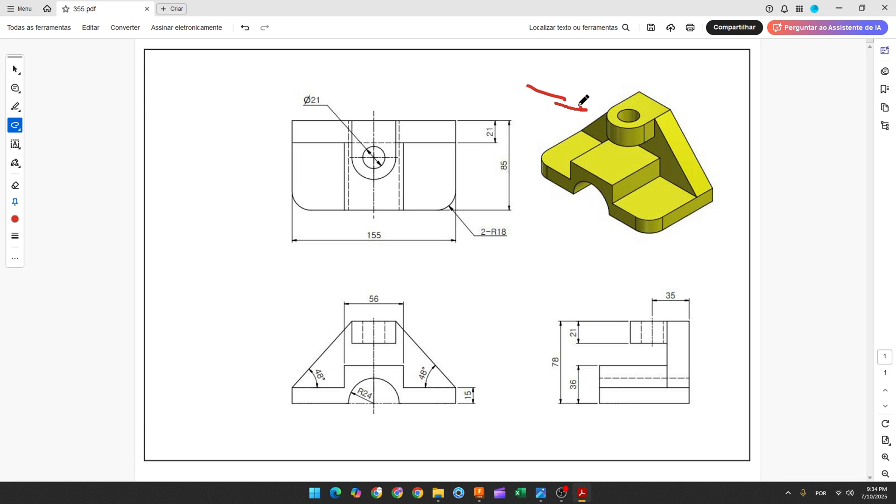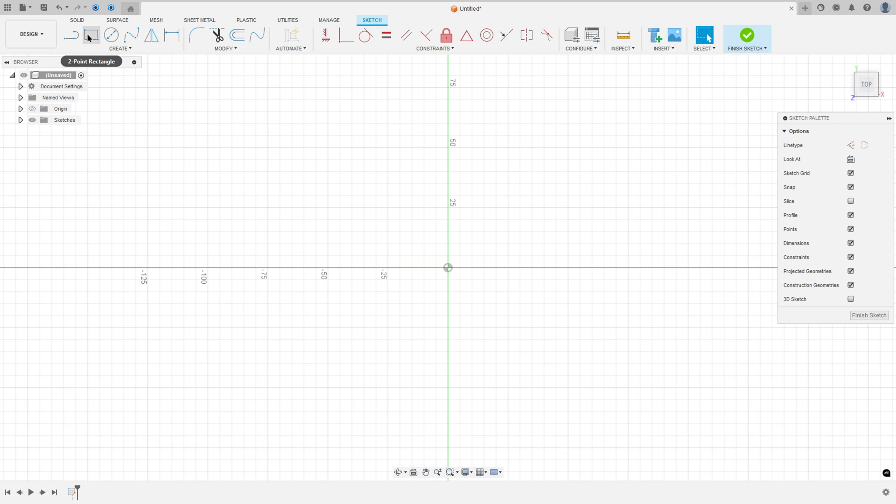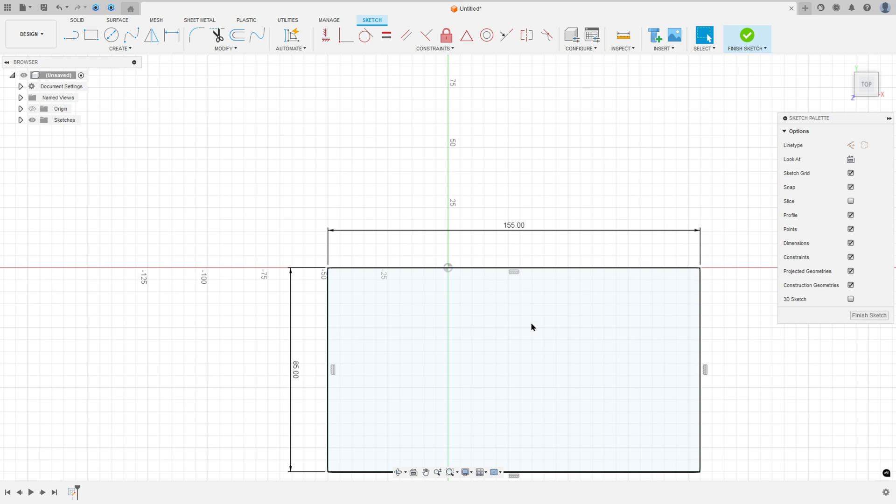Let's make this simple exercise in Autodesk Fusion. The first step is to select the top plane — here will be the midpoint. Go to create a sketch, select the top plane, select the two-point rectangle, and make a rectangle 85mm by 155mm. Then go to Constraints and select the midpoint, select this line and the center point.